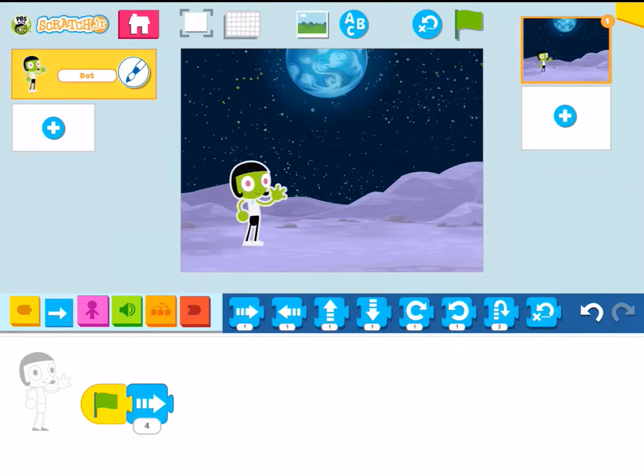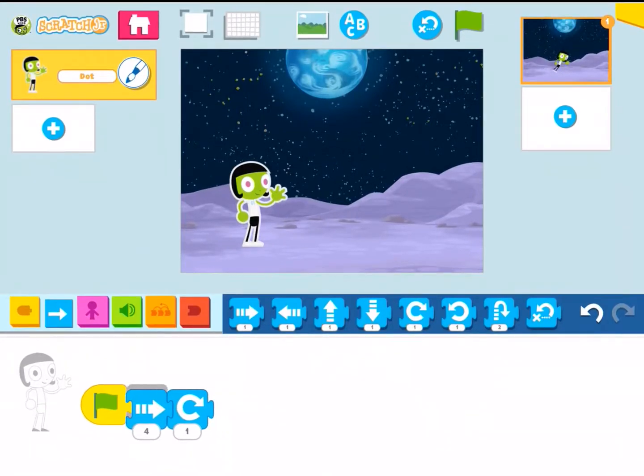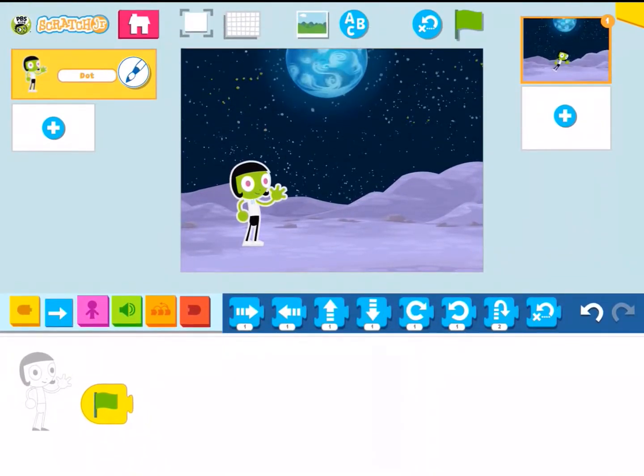Now if you do code something — for example if I want to move this down here and I run it — it kind of ends up right next to the flag. You'll see the back arrow and it brings it back to where you started. So there are a lot of great options to do here. Again, it does have to connect — you must hear that sound — and if you ever want to change something you can just take it, put it up here, and start over again.